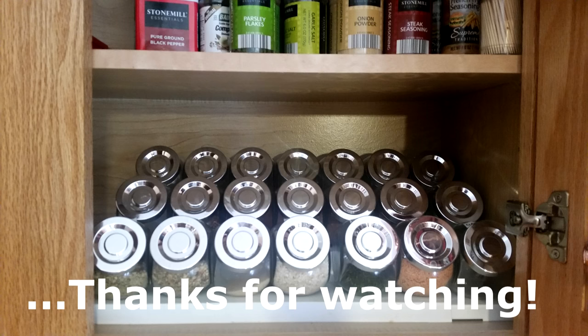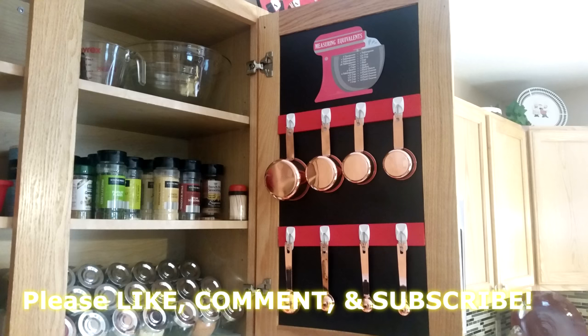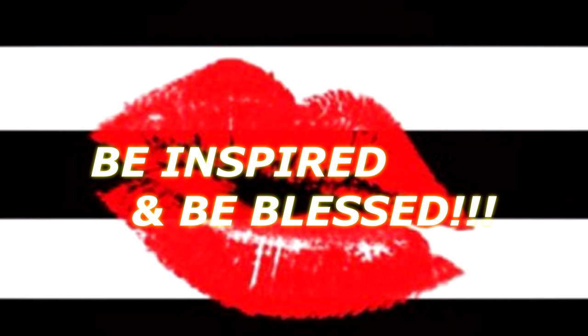Thank you so much for watching. Please like, comment, and subscribe to the channel. And follow me on Facebook, Instagram, Pinterest, as well as Twitter — the links to those social media sites will be listed in the description box below. Thank you so much for watching, take care, you be blessed, and I will see you on the next video. Bye-bye guys.